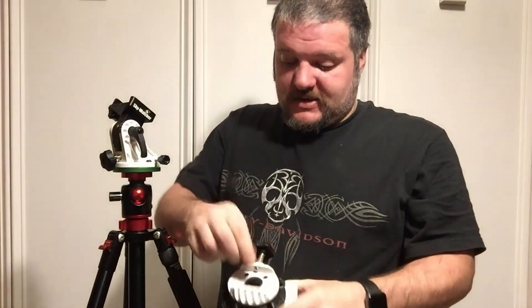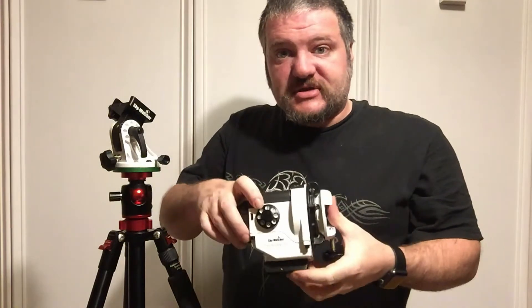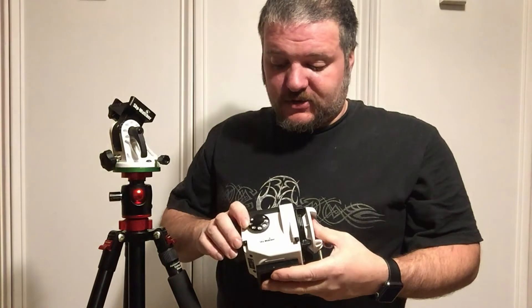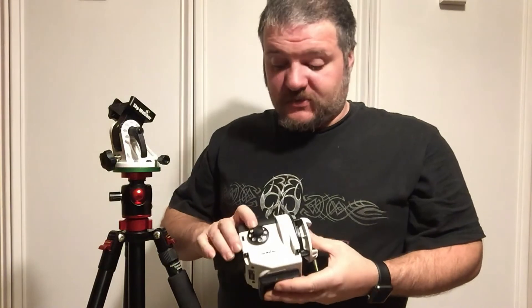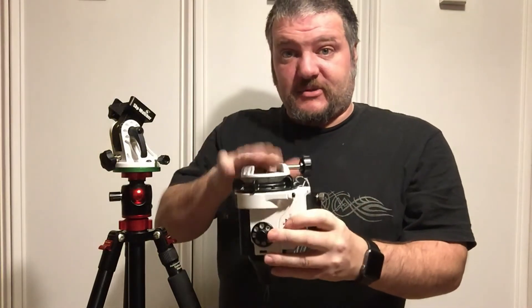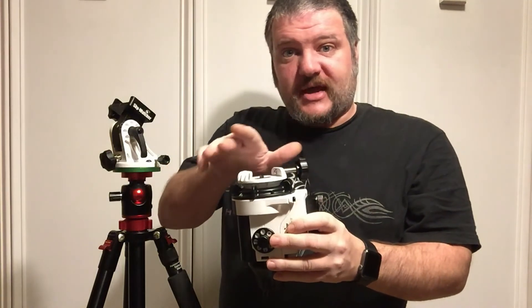Nice big knobs, easy to control. This has several tracking modes: the star tracker, the solar tracker, and the lunar tracker. And then we have half speed, 2x speed, 6x speed, and 12x speed. So we could actually use this for other things like making star trails faster, or we could set it up vertically with the camera on here and do a motion lapse as well.